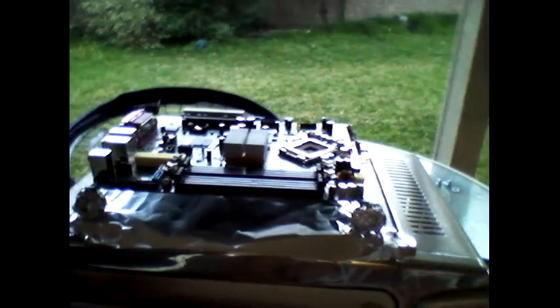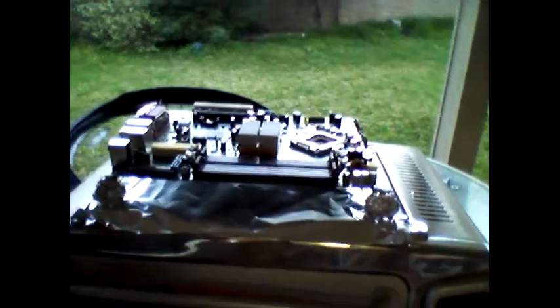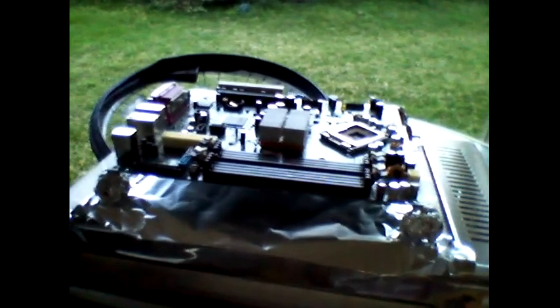So as you can see right here, that's the board — an Optiplex 755. Something on it broke, I don't know what, and it's going in there.